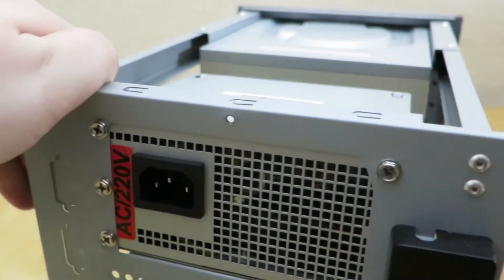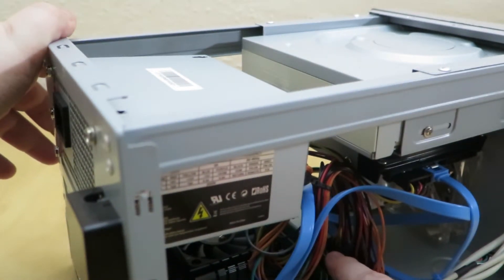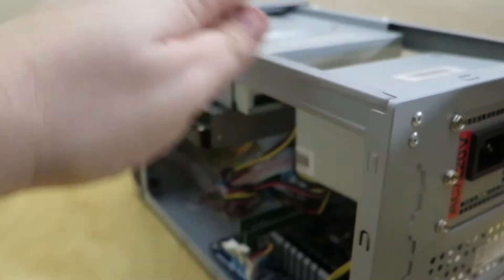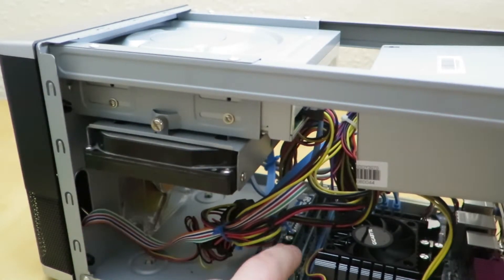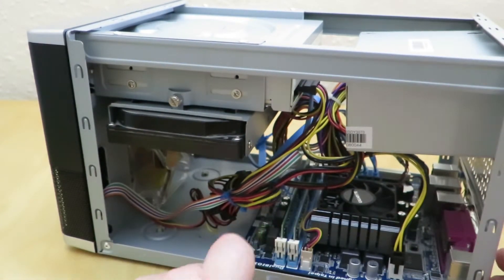Apply positive pressure until the side clicks — like that. And again positive pressure on this side until it clicks into place. So that second stick of RAM is now installed. It's now got two four-gigabyte sticks of RAM inside the case. That wasn't too difficult.